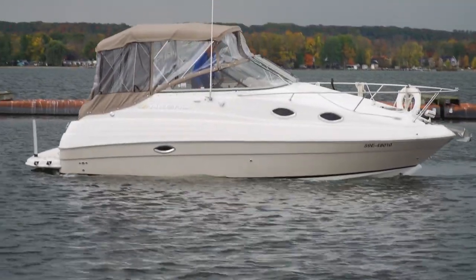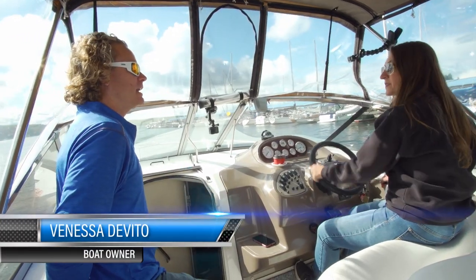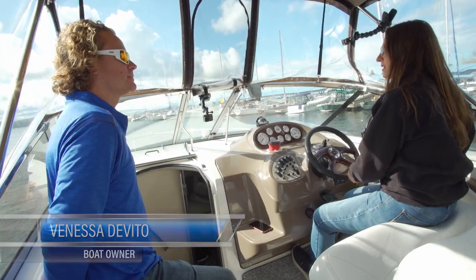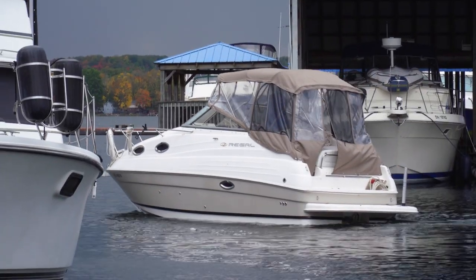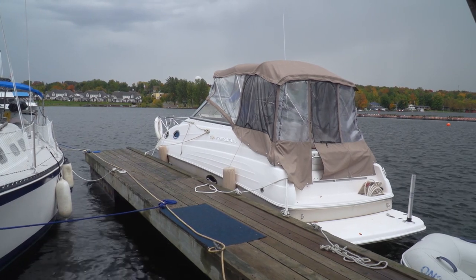You've owned this boat for how many years? Last year I got it. Is it your first boat? Yes, I've never boated before. How was it parking the first couple of times? It was absolutely awful. I had to move docks because I had a hard time docking it by myself.